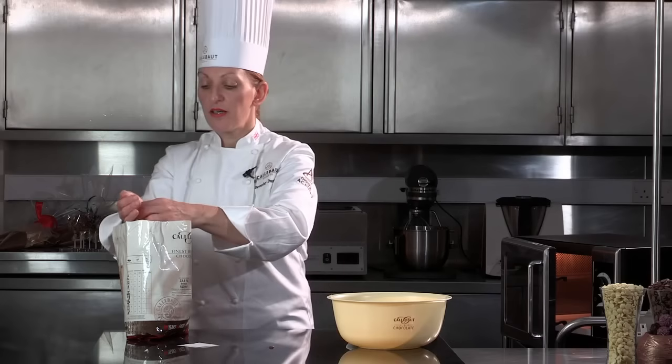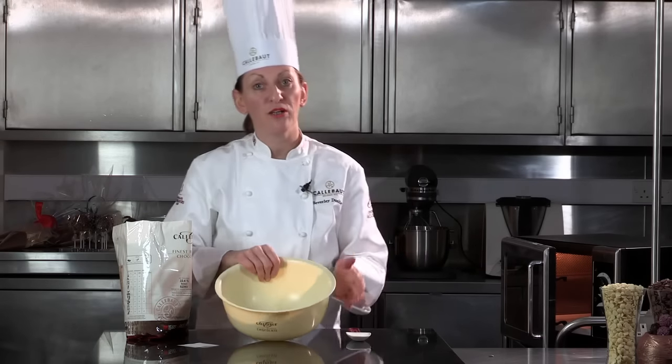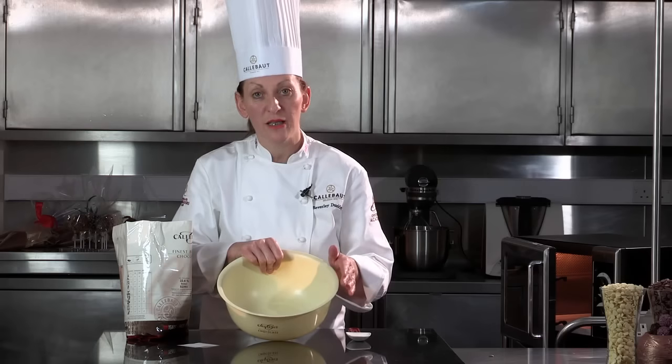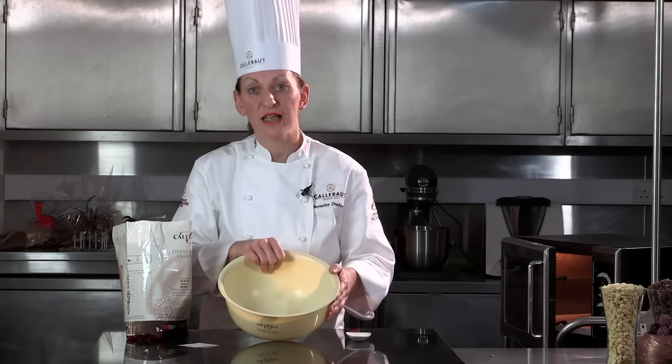I'm just going to place some chocolate into a plastic bowl. It's a good idea to use plastic. A lot of people use glass, but glass can actually retain the heat — it can heat the chocolate up when you've finished your tempering and then take it a couple of degrees higher, which means you've taken it out of temper.